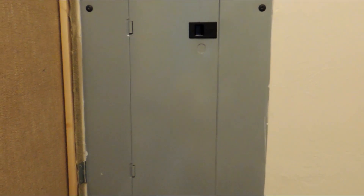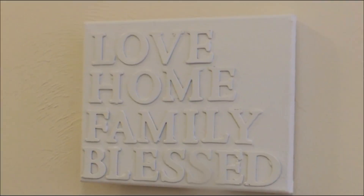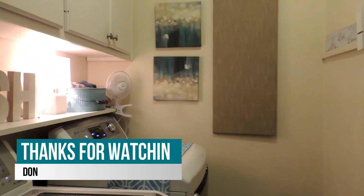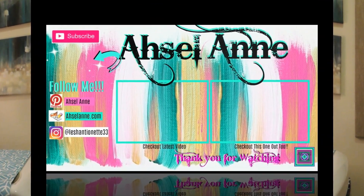That was my quick and simple way of covering up fixtures in my home that I didn't want to see. I hope that was helpful for someone. If you have any questions please leave them in the comment box below. Here it is again: the alarm panel, the intercom system, and the electrical panel. I'll see you guys in my next video — please remember to subscribe to my channel if you haven't already. Bye guys!